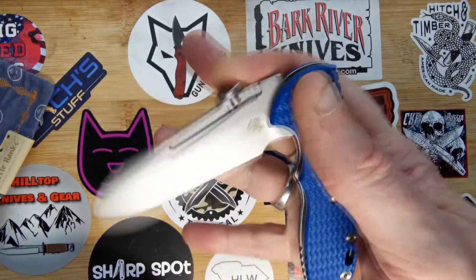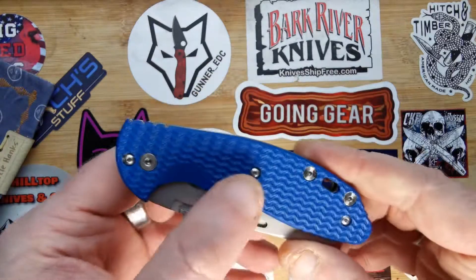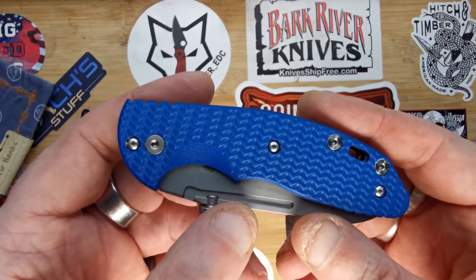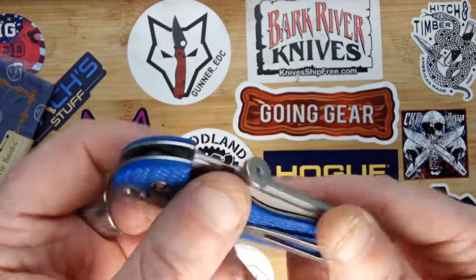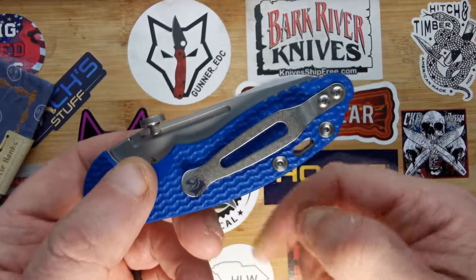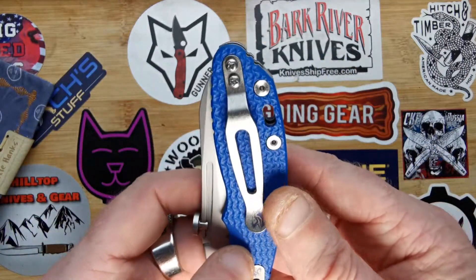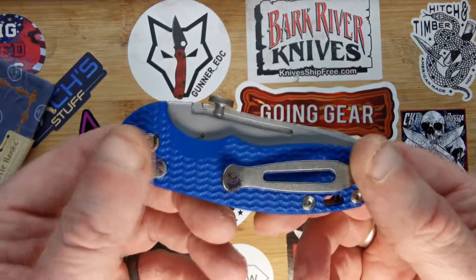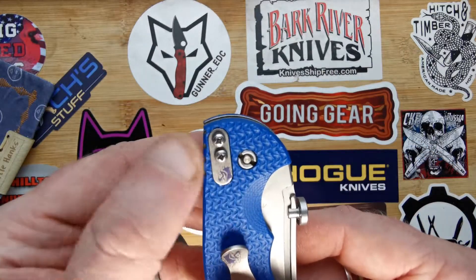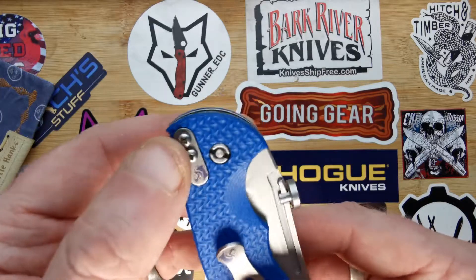This was actually a gift from one of my subscribers — one of my friends on Instagram, Chris Wolf. He doesn't have a YouTube but he does have an Instagram — I'll link his details down below. He goes by the Three Wolves. There's a little filler tab there if you want to put it tip up or tip down.